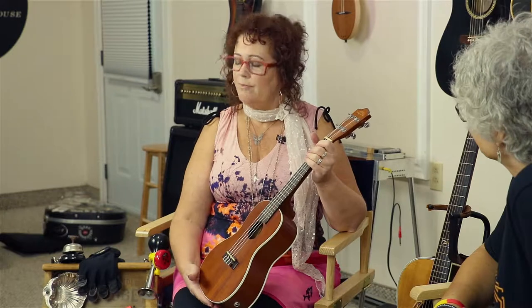My dad was a big ukulele player. He did a stage show taking off George Formby — he was quite the entertainer. I actually inherited from him when he passed a beautiful ukulele banjo that's just stellar. I love it, and that's what got me into ukulele. It gives you lovely memories as well.